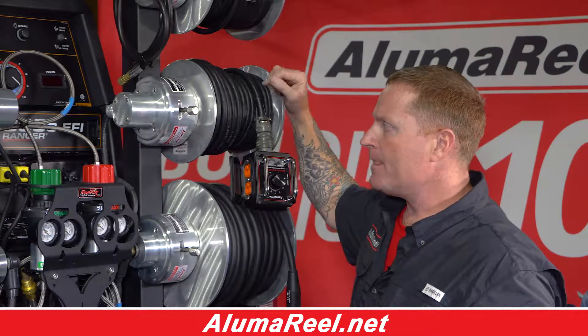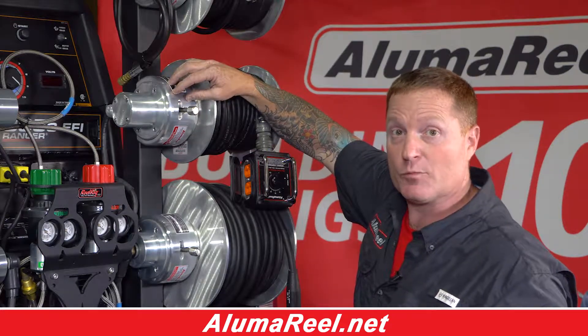It's an all-aluminum lightweight design. It has stainless steel bearings, stainless steel bolts — nothing rustable.